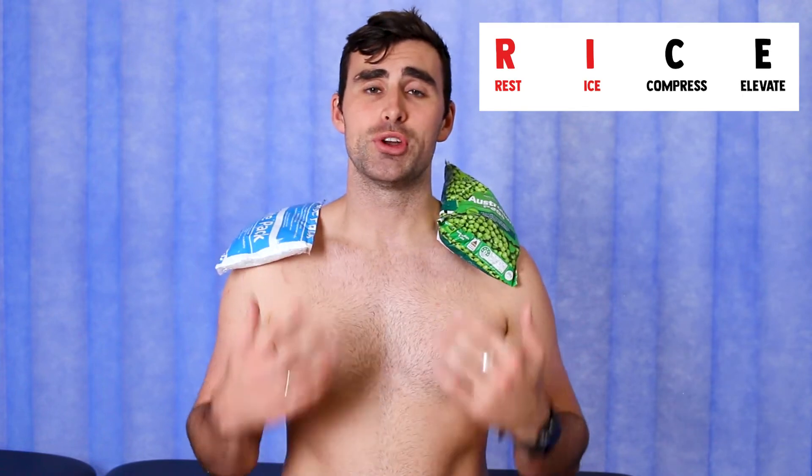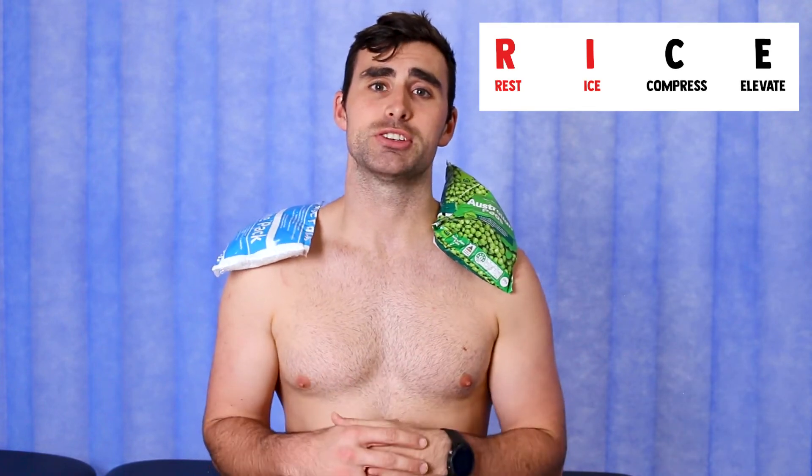Now we need to talk about ice. We know that ice can be used as a great numbing agent to reduce pain and it can also be used to reduce swelling — but is that a good thing? There is some research to show that by reducing your natural inflammatory process you're also denying the body of its natural healing properties, and that's something we potentially don't want to be doing at the beginning of your recovery. So we want to get rid of ice.